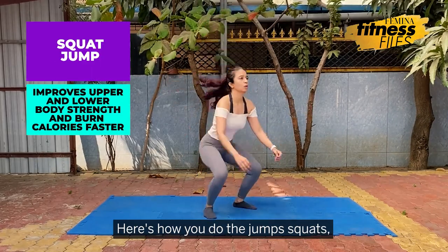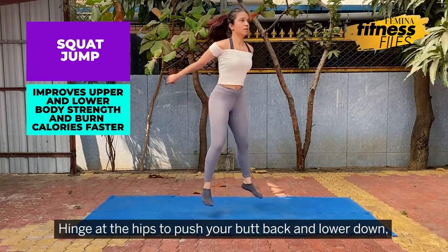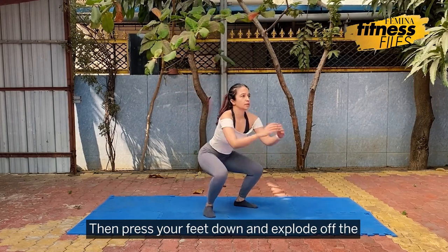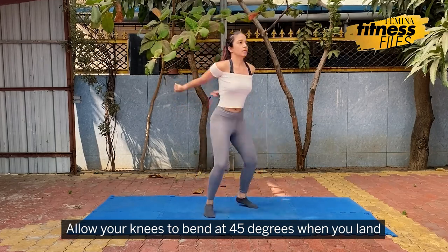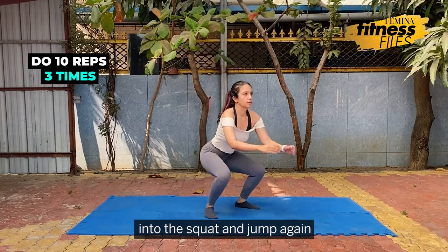Here's how you do the jump squats. Stand tall with your feet hip width apart. Hinge at the hips to push your butt back and lower down till your thighs are parallel to the floor. Then press your feet down and explode off the floor and jump as high as you can. Allow your knees to bend at 45 degrees when you land and then immediately drop back down into the squat and jump again.